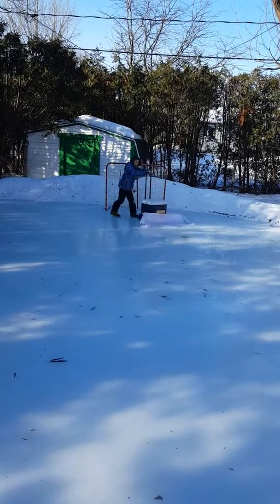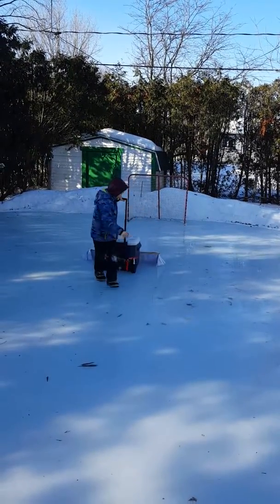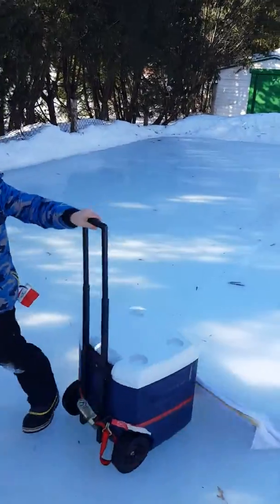You've got to keep moving so it doesn't stick. That's it. Is the water still coming out? Yeah, it's still pouring. Oh, my boots are getting stuck.